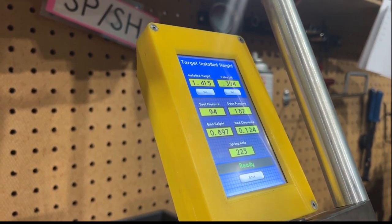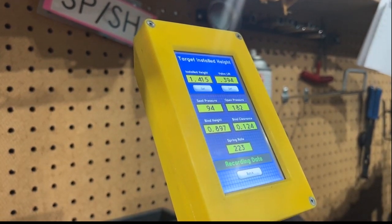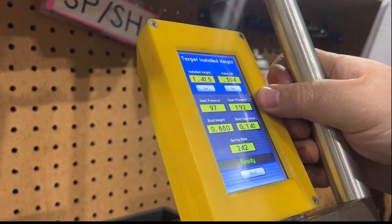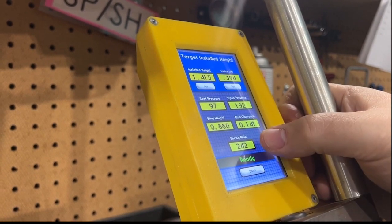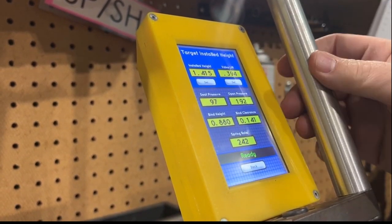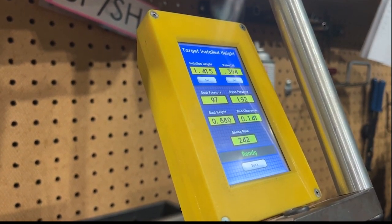And now for D — the last one. 97 pounds on the seat, 192 open. This is the best one we've had here. 141 thousandths from coil bind with a spring rate of 242. So you can run more boost, more RPM, more everything. More lift if you could fit it, and you're just going to have an all-around better experience.